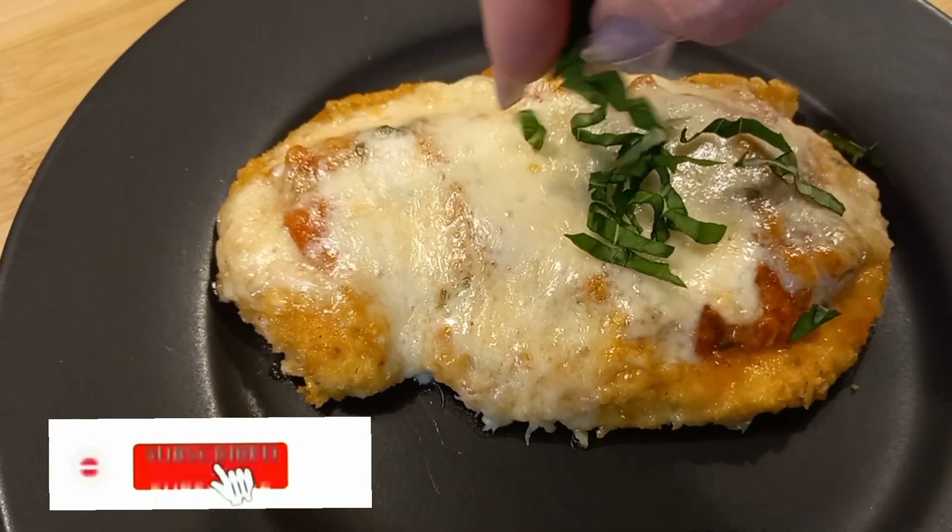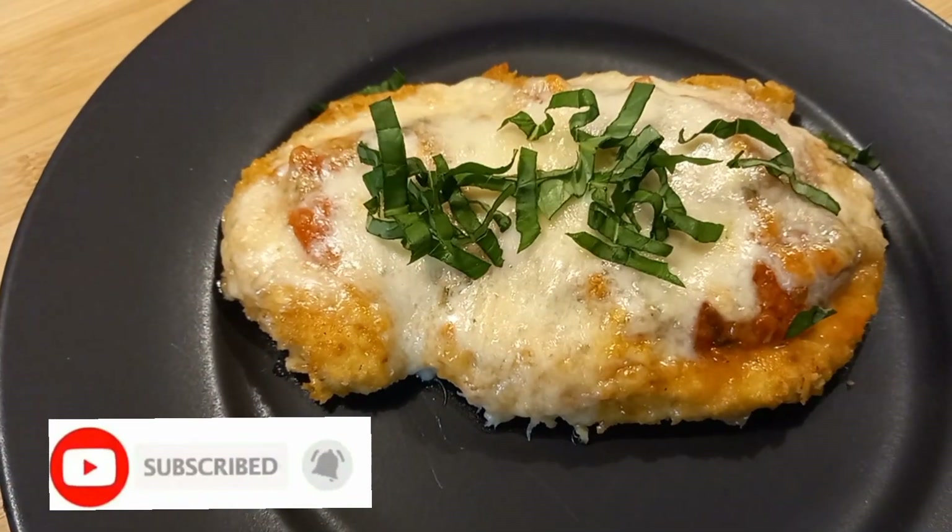Guys, my chicken is ready! If you like our recipes, don't forget to subscribe to our channel and share with your friends. See you day after tomorrow!